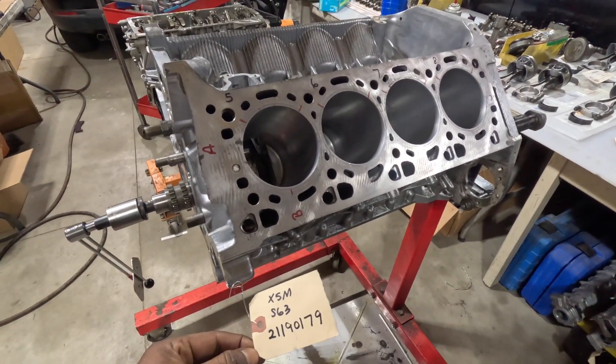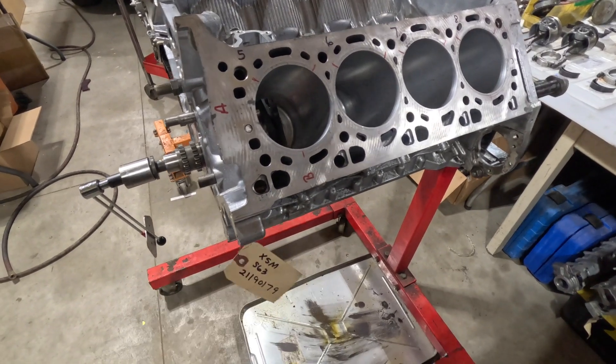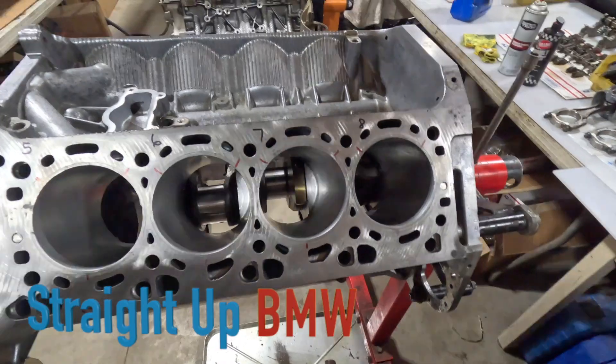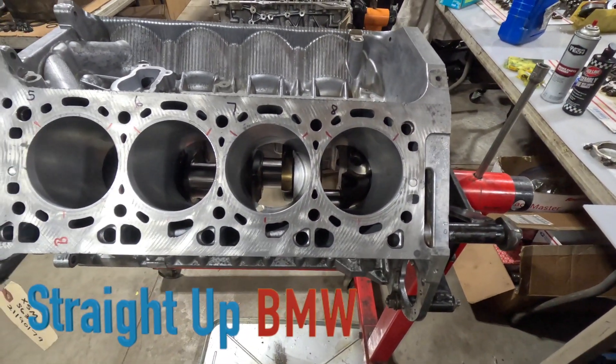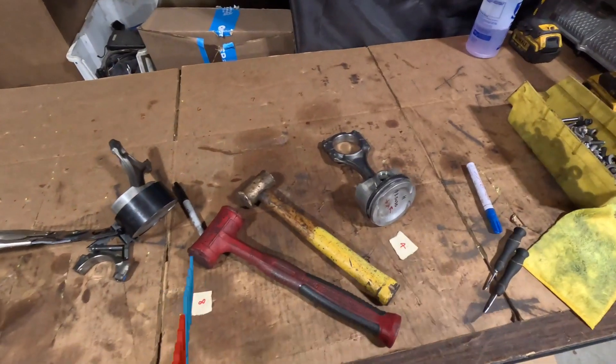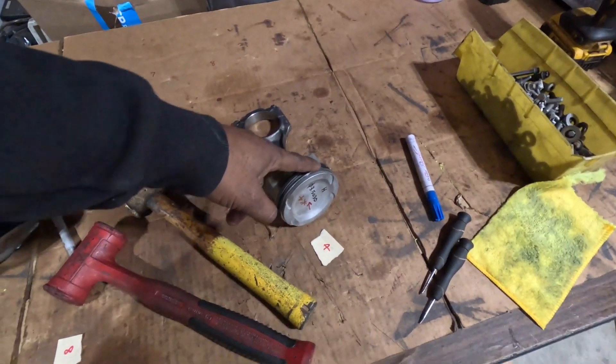Alright, welcome back on the S603 build. The crank's been installed and we are going ahead and start to install the pistons with the connecting rods. First thing, we're going to lubricate the piston rings.